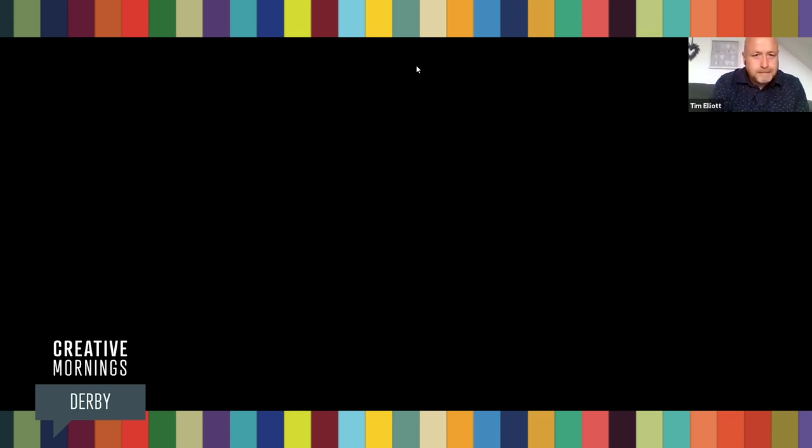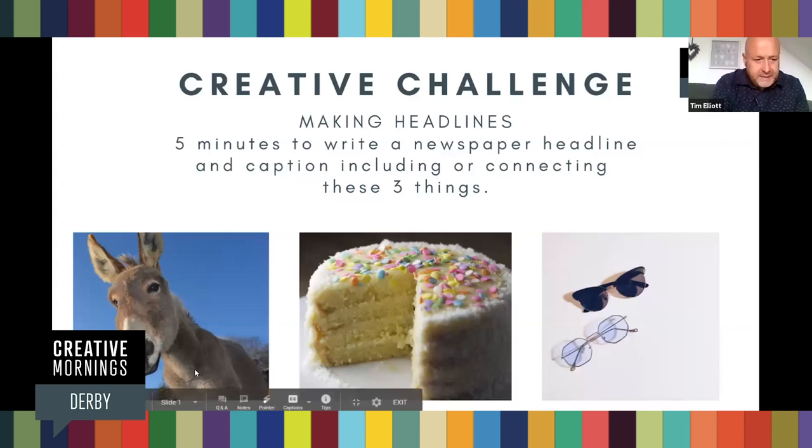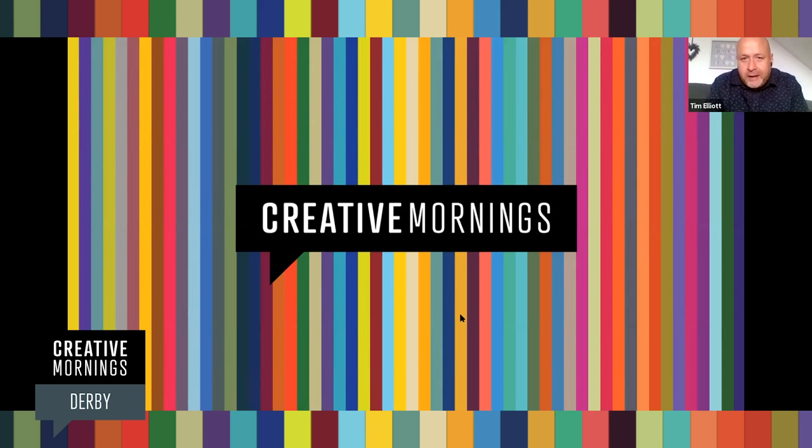We shall proceed with the normal chat. I'm going to share my screen again. So, good morning everybody — welcome to Creative Mornings. If you've not been before, Creative Mornings is a global breakfast lecture series that happens in 67 countries around the world, about 215 different cities. And no matter where you are around the world, we all talk about the same topic.